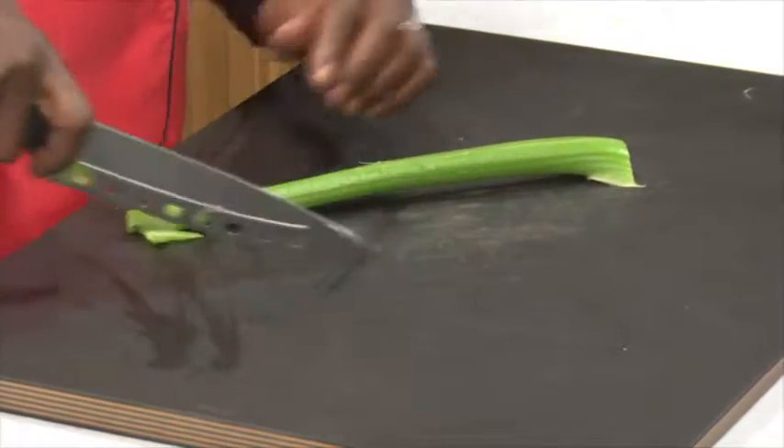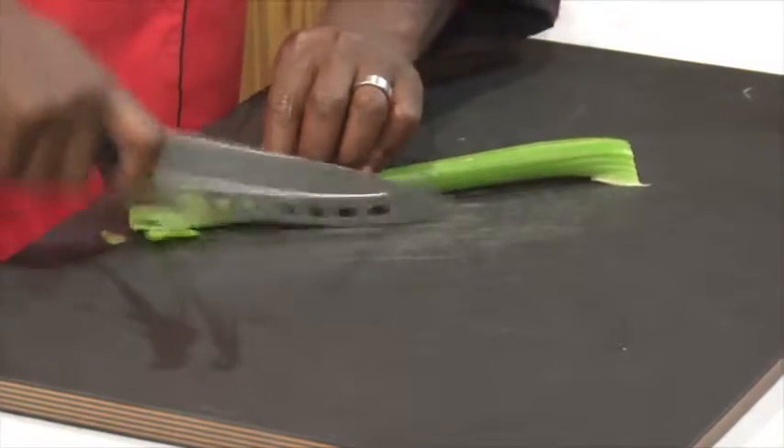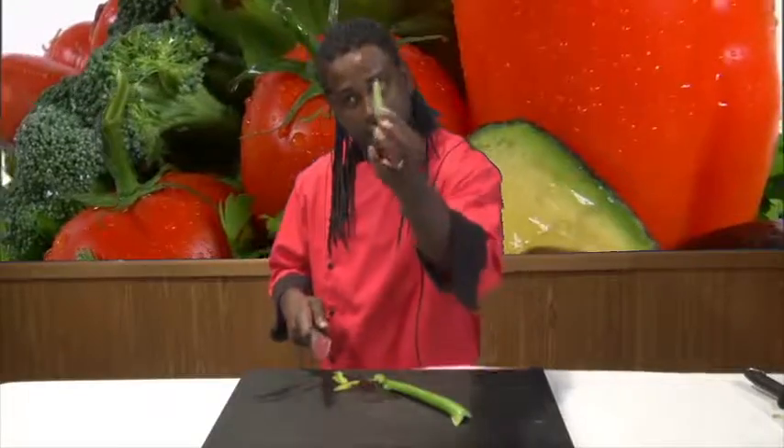As I'm slicing, my motion is pretty much just a rocking motion — that's pretty much all I'm doing. And as I'm cutting, I'm walking my fingers backwards, so I'll end up with a nice uniform celery piece.